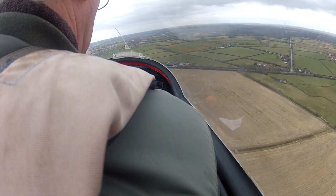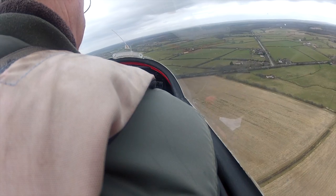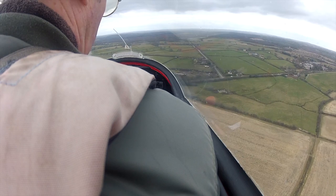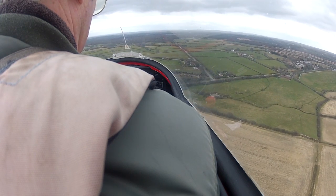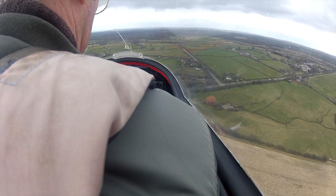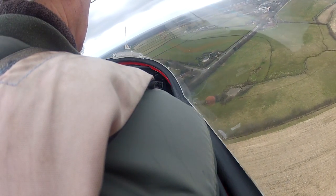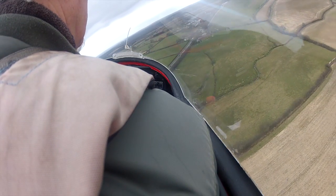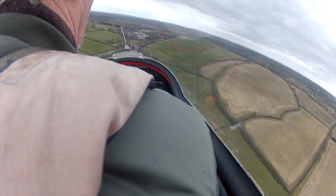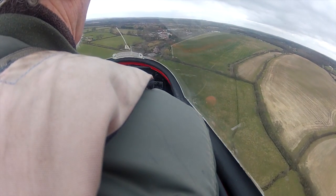I've got 50 knots here now. 52, 53, 51, 55, 52, 55, 51, 55, 51, 55 — readings cycling between 50 and 56 knots. Air brakes coming open.